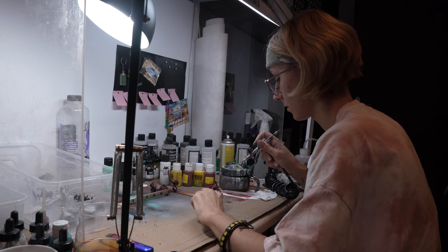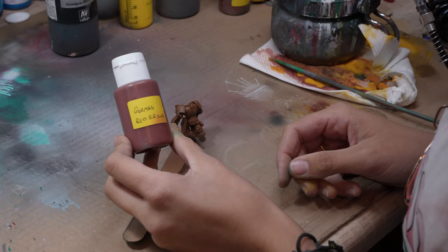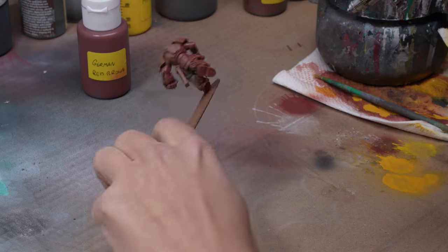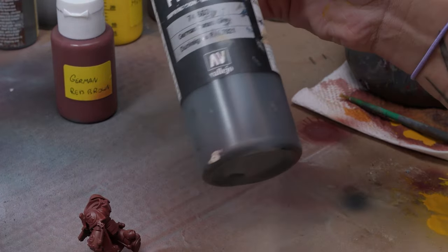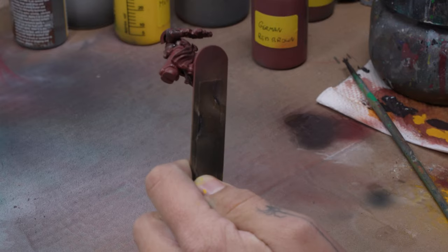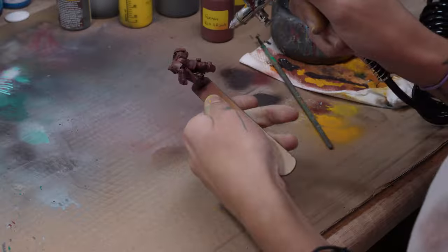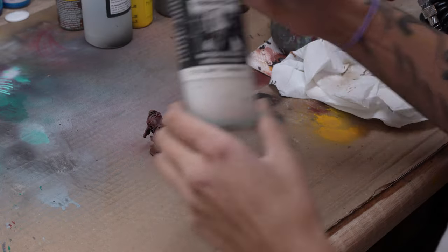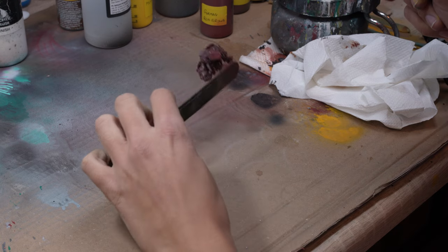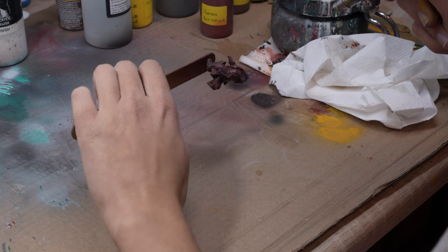We begin by priming the minis with brown primer. Next we use German red-brown as a base coat, covering the entire model with it. We add Panzer Grey to the previous color and use it for weathering — the goal is to achieve a chipping effect on the armor. Up to this point we create a rust effect that will appear on the scratched armor. Now we apply matte varnish, ideally two coats, to ensure the previous work is well protected.